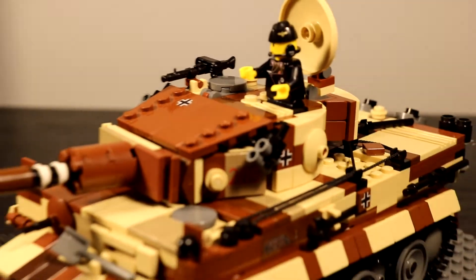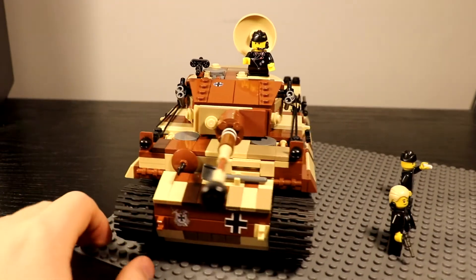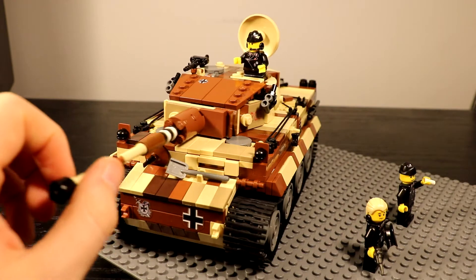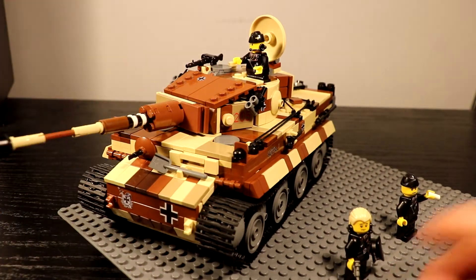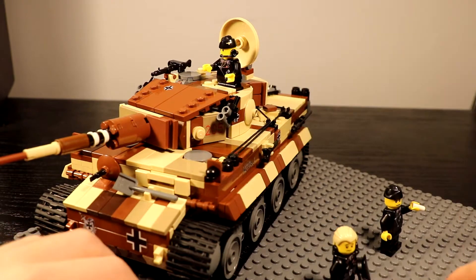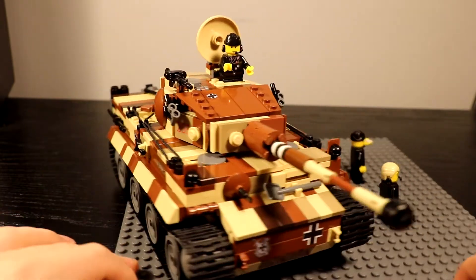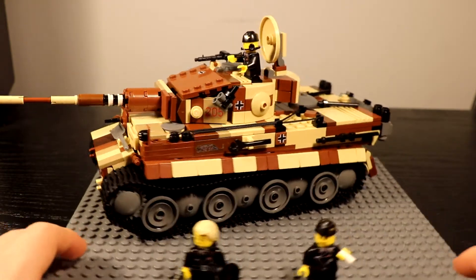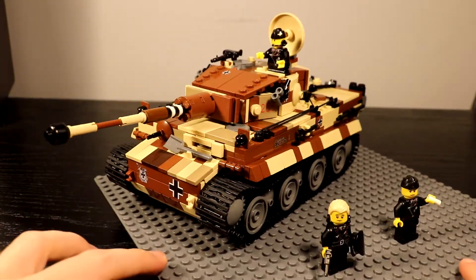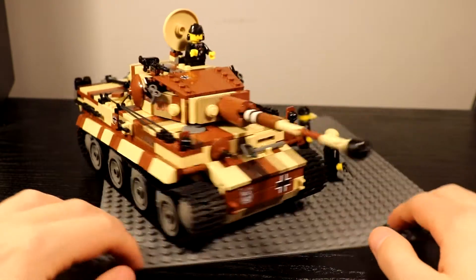There are also hatches in the front for the radio operator and the driver — they do open, but the turret goes over them, so you have to turn the turret to access them. Even then, there's not much room and the figures still stick out too much. All the hatches do work, but they're not that great. You can fix them yourself, though I probably won't — I really like the design as is and don't mind sacrificing the hatches for how good it looks overall.